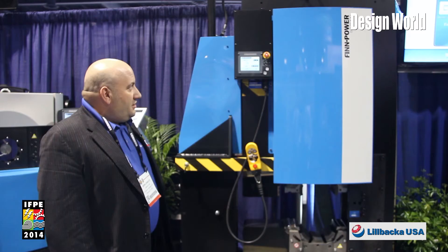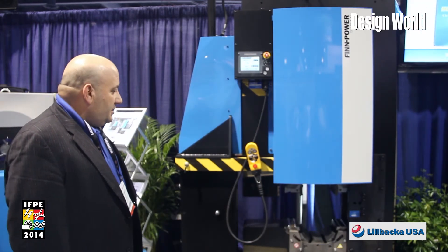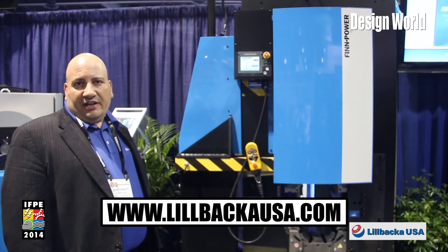We're excited to have it here. If you're looking for more information on the FinPower SP5000, you can visit our website, lilbacausa.com. We have videos and more information pertaining to this product.